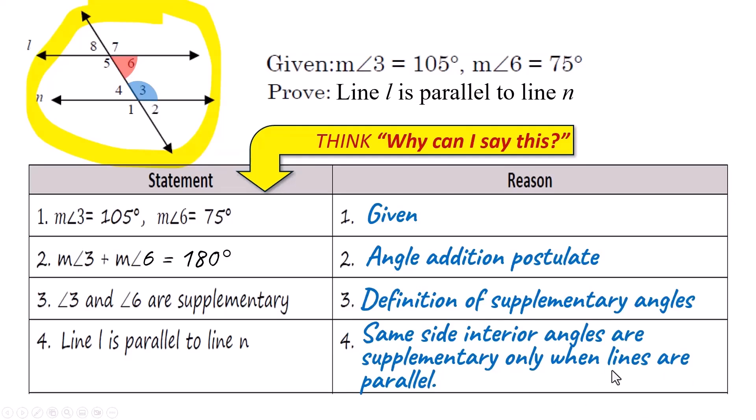You get the idea? This is why I've been going through these angle pairs carefully. You have to have them memorized so that you can do problems like this, and when you look at a diagram you can spot them right away — same side interior, corresponding, and so on.